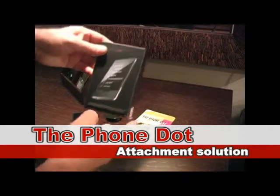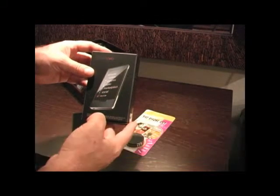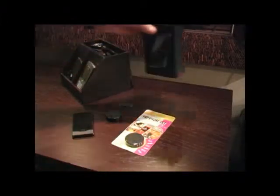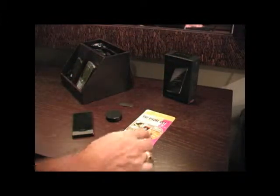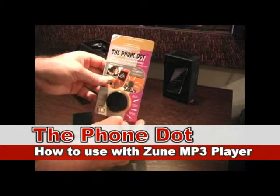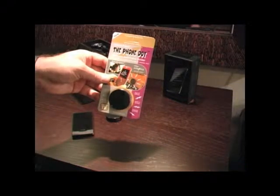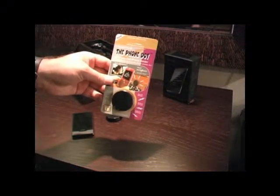Today we're going to learn how to connect the Zune, which is a popular MP3 player, to the PhoneDot. The PhoneDot is a magnetic cell phone holder, used to hold cell phones and other electronic devices such as the Zune.